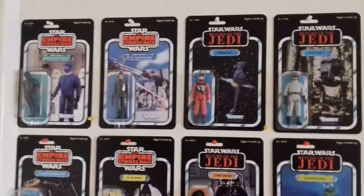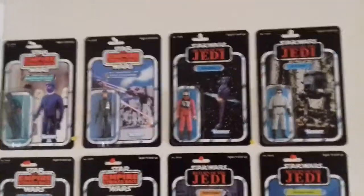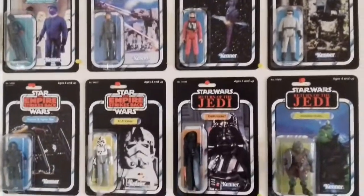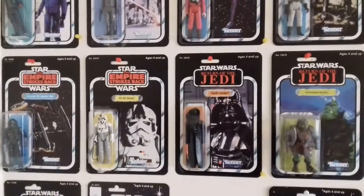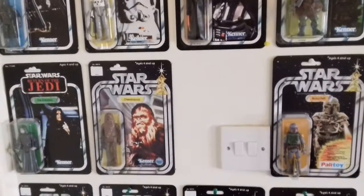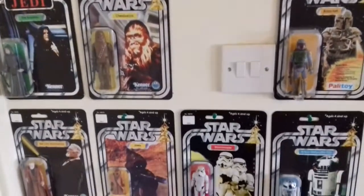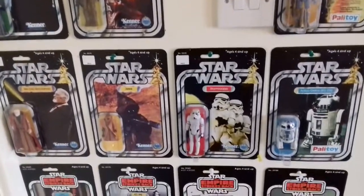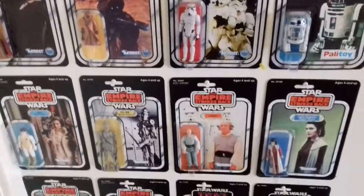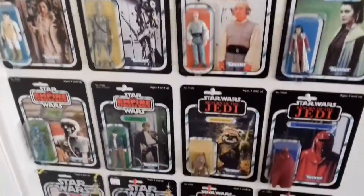My friend Matty said to me, what about the vintage line? And I kind of said to him, well I'm not really that interested in having them loose because I've seen better. The only reason I'd get them is for nostalgia purposes. I wasn't interested in getting figures from the original line and having them loose because I didn't think they looked that good — the articulation is not that great and the screen accuracy is nowhere near as good as the Legacy Collection or 2008 figures and after.